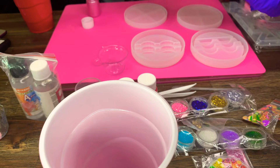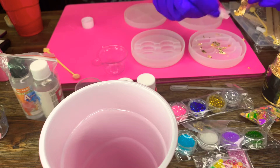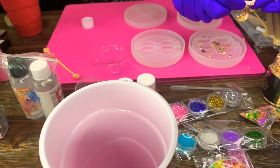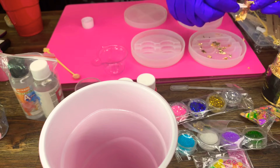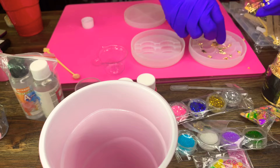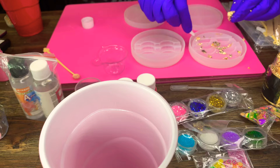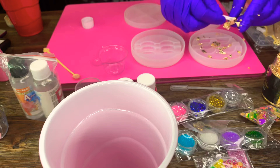I decided I'm gonna make these pink and gold. You just see me mixing the resin, which you have to be careful with — make sure you have a mask and your gloves on and you're in a well-ventilated room. Right now I'm placing my gold leaf inside my mold so when I get ready to pour, everything will be placed exactly how I want it.